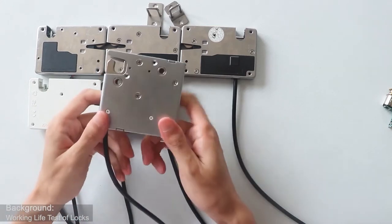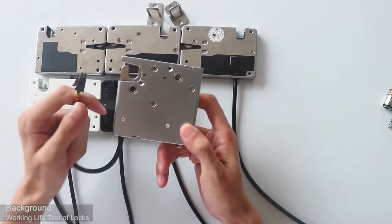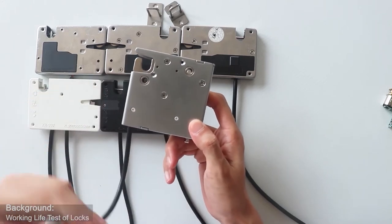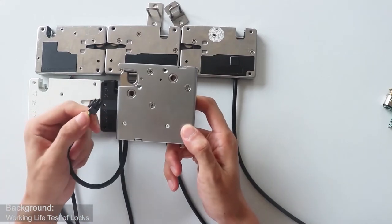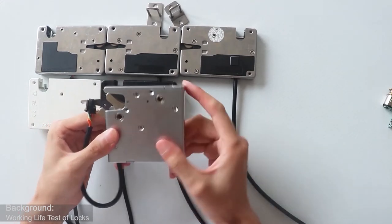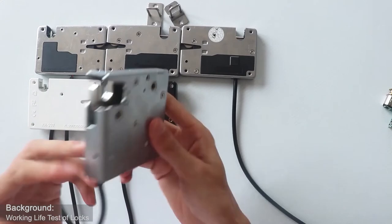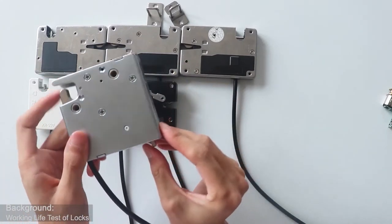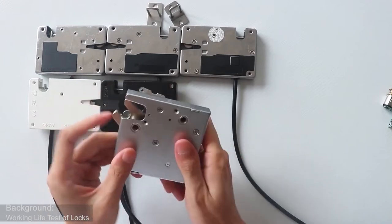Let's talk about this one — it is the strongest in our products. The function is also more than other locks, because there is a single cable in this lock, so it can be locked or unlocked while powered. Because motor locks can energize for a long time, this kind of lock can be powered for a long time. Also, the lock tongue and the emergency lever are made of zinc alloy, so the locks have higher oxidation resistance than other similar locks.